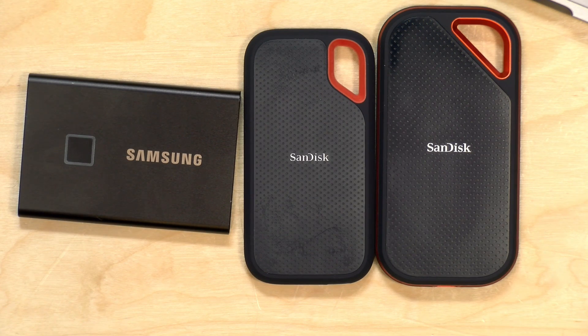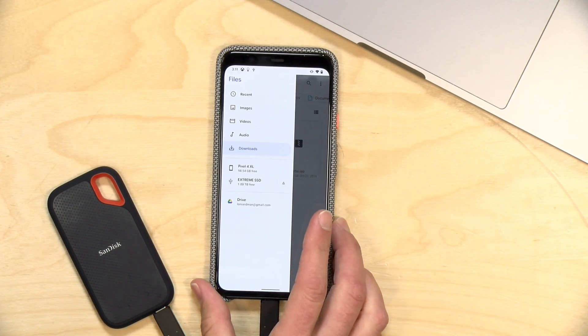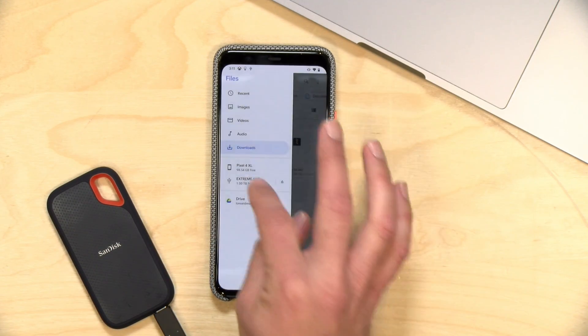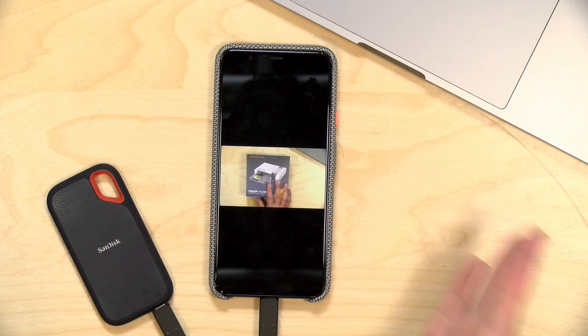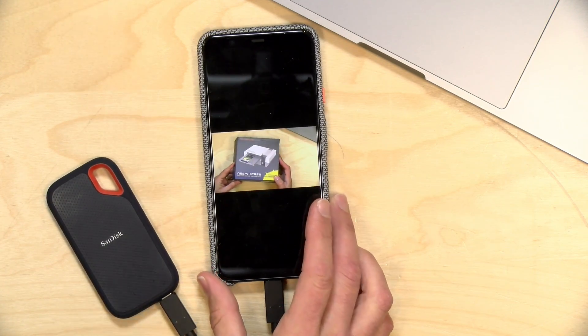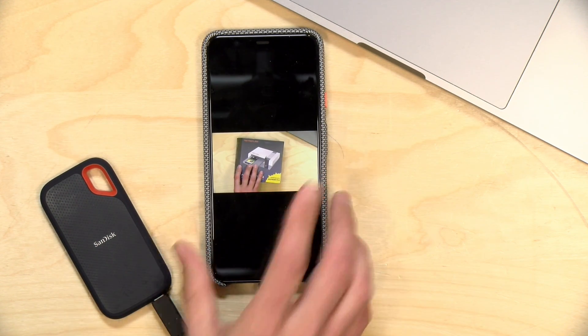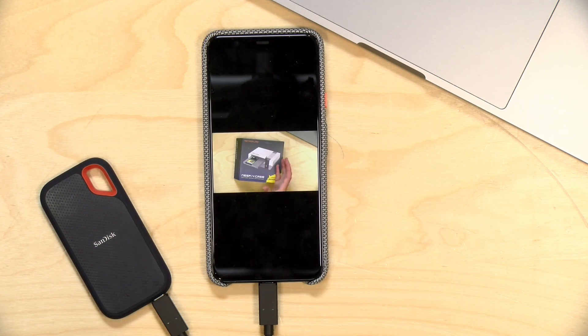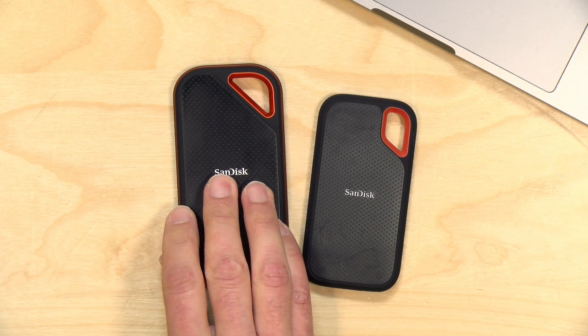The SanDisk drives should work with most mobile devices. Testing showed it did not work with a Pixel 4a but worked fine with a Pixel 4 — able to recognize the drive and play video files. It also works with iPads and iPhones, though some may need a USB-to-Lightning adapter. Both drives come formatted in exFAT; if a device doesn't recognize it, a reformat to a compatible file system should resolve the issue.